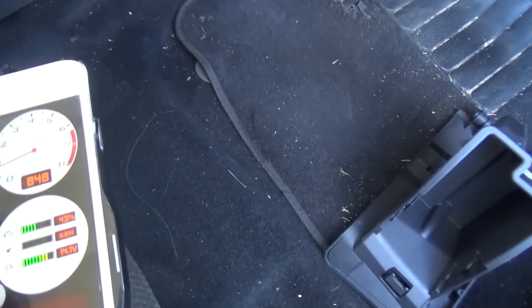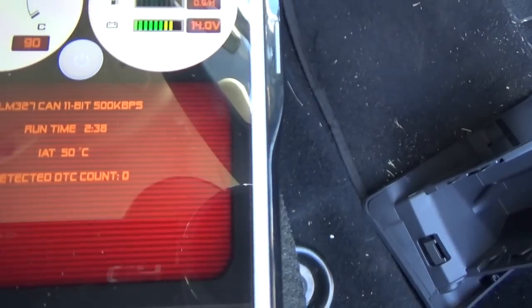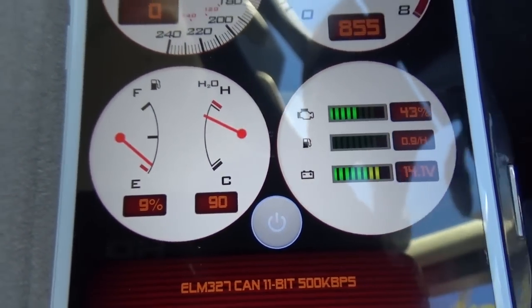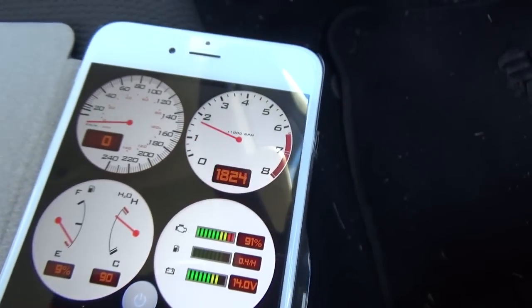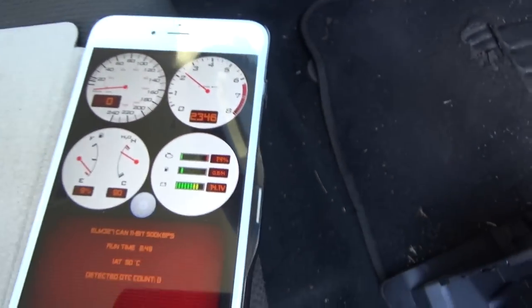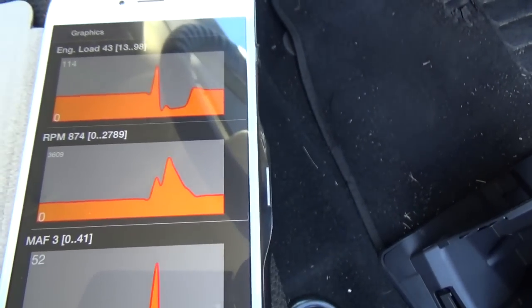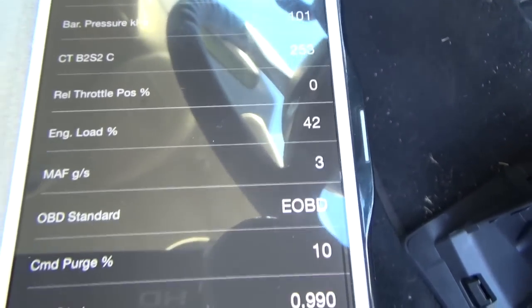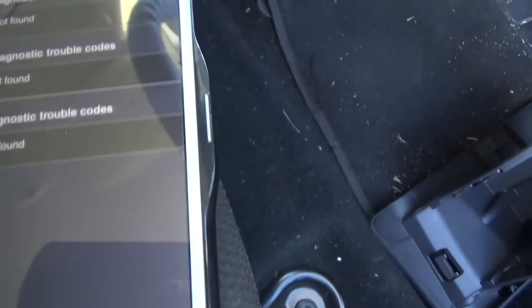You can see the paid app is automatically connected already. This one here gives you the fuel usage, which the other car didn't show — and it needs to be filled up. Same deal — there are the revs going up and down. We can do some graphs, the different sensors, same as before. Clear codes — same thing, no codes in this particular machine.